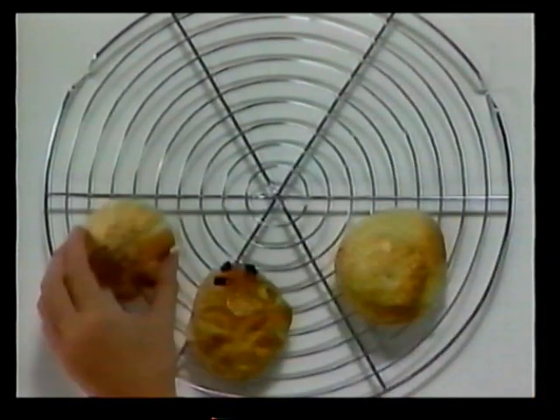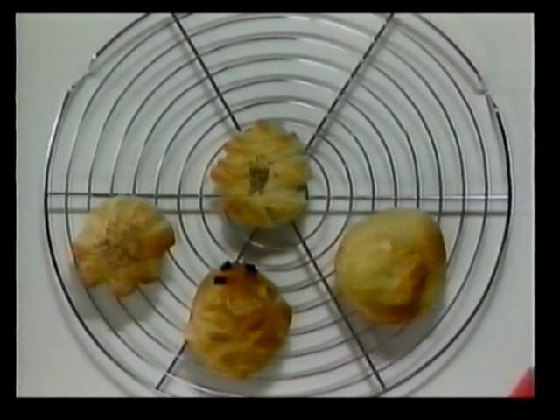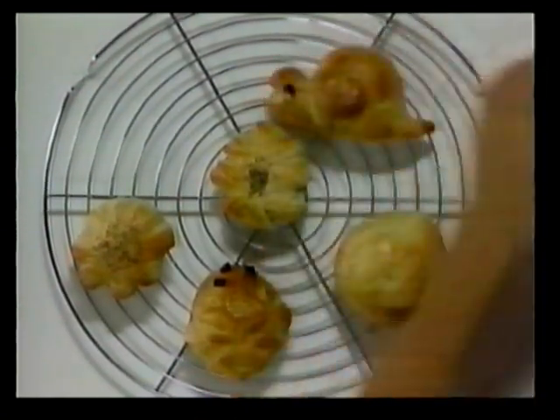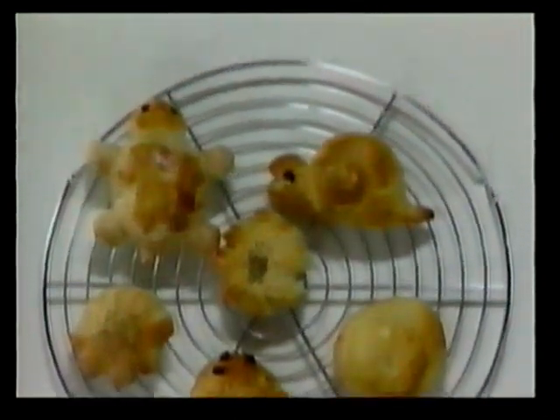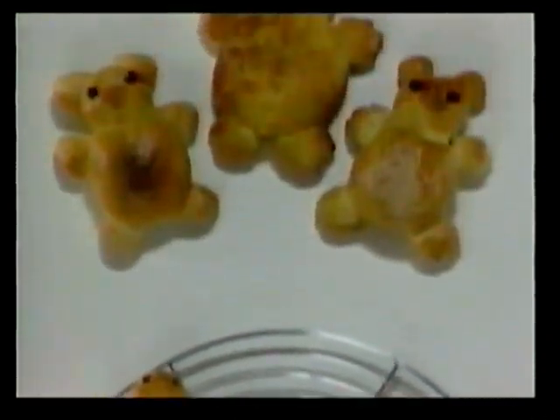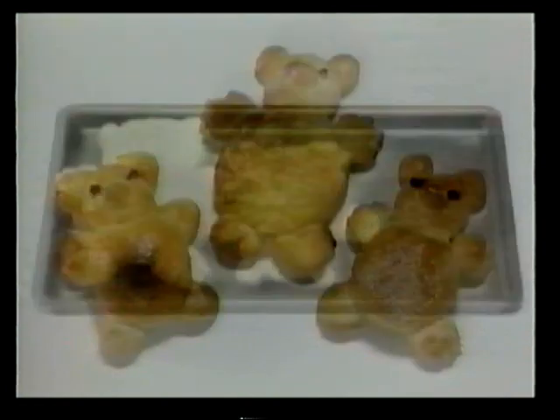And now they're ready for eating. Make some bread rolls yourself using shapes of your own. Here's an idea: bread bears! You can make these bears using the same recipe as the bread rolls, but use double the ingredients.